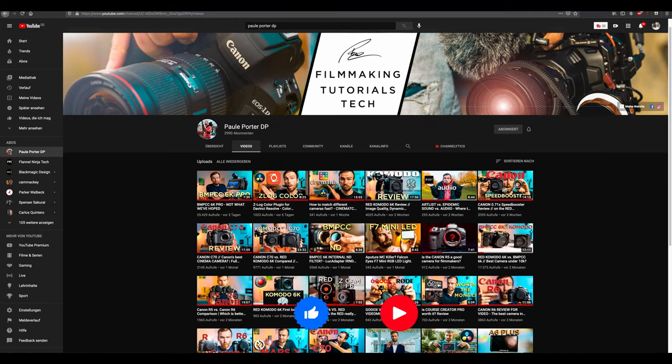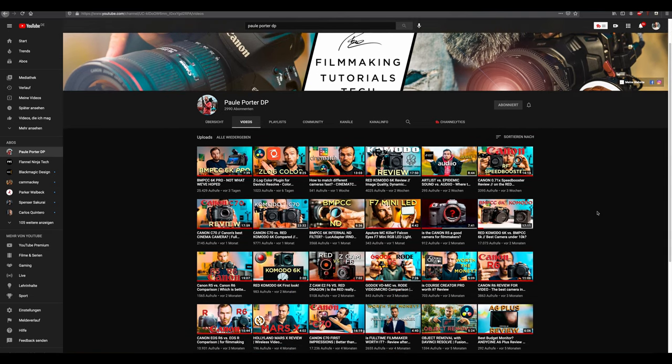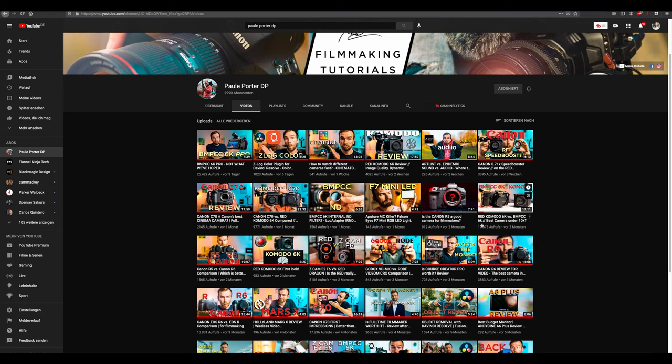Hi guys, my name is Paul. I'm a German filmmaker and this channel is all about filmmaking gear reviews but also DaVinci Resolve tutorials. So if that's something you're interested in, consider subscribing — I would really appreciate that. There's already amazing content on there about Red Komodo, Blackmagic Pocket 6K, Zcam versus Blackmagic, and so on.